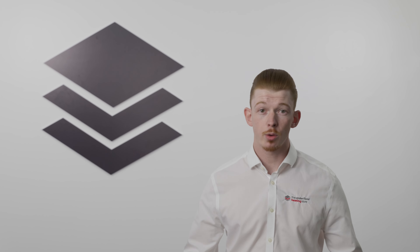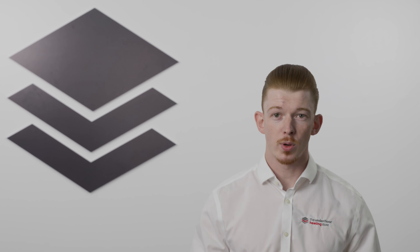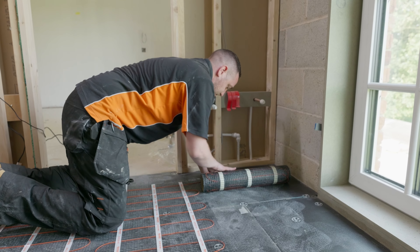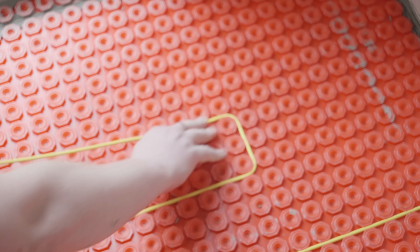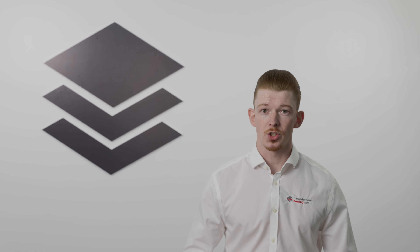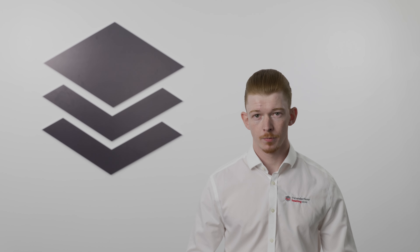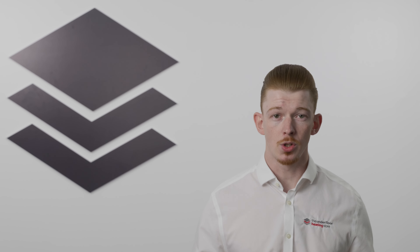Electric underfloor heating systems come in several forms: underfloor heating mats, which are great for easy roll-out in regular shaped rooms; underfloor heating cables, ideal for awkward or irregular shaped spaces; foil mats, specifically designed for use under wood, carpets, and vinyls; and in-screed systems, which are covered in a cement screed and perfect for tiled floors.